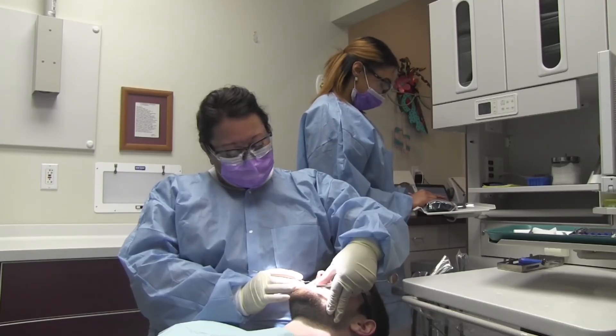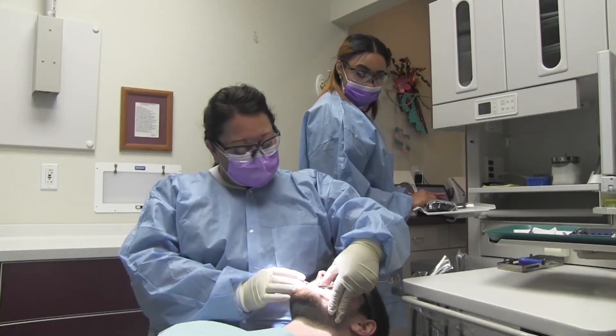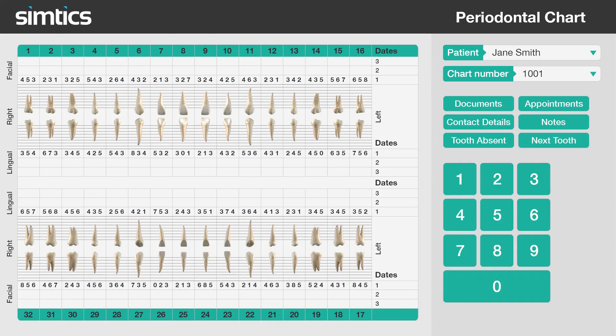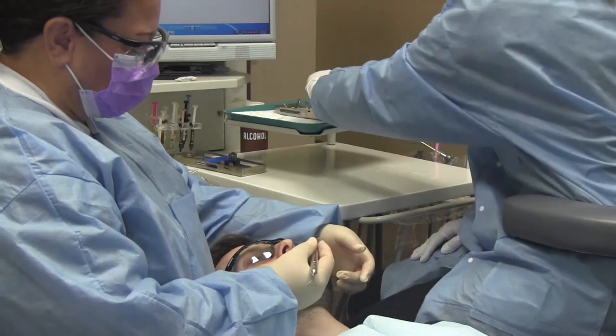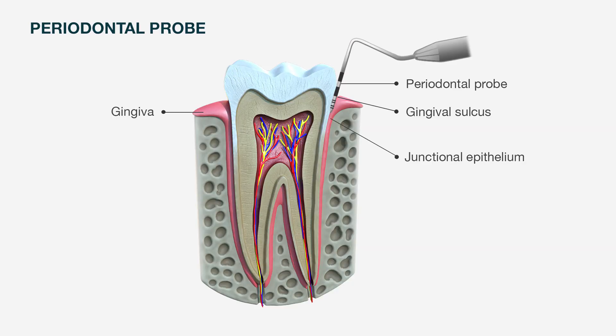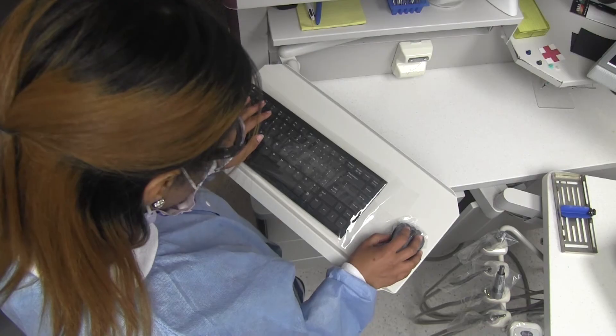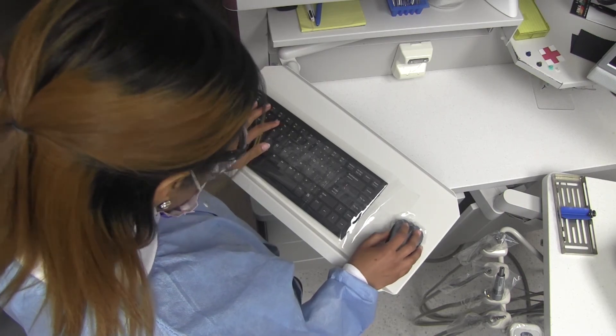Periodontal charting helps to determine how healthy the gum tissue is and may be included as part of a patient exam. A numbering system is used to measure the depth of pockets in the gums around each tooth. For this part of the exam, hand a periodontal probe and a mouth mirror to the dentist. The dentist will place the periodontal probe into six areas around each tooth. As the dentist calls out the tooth and depth numbers, record the details on the periodontal chart.